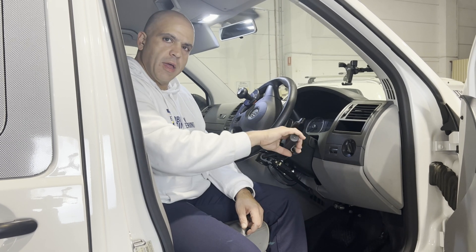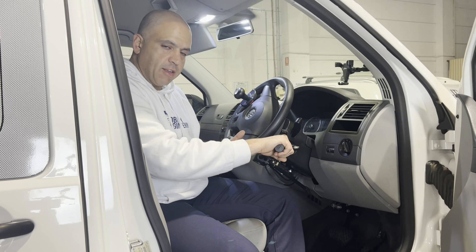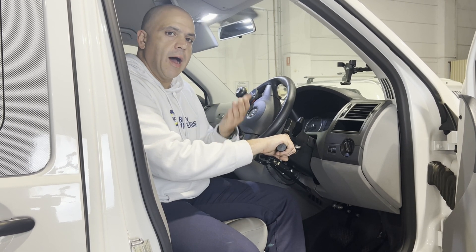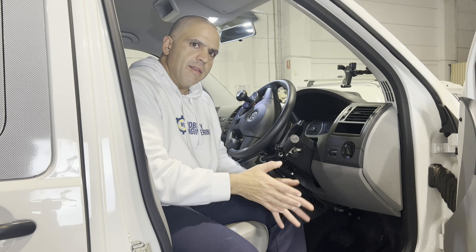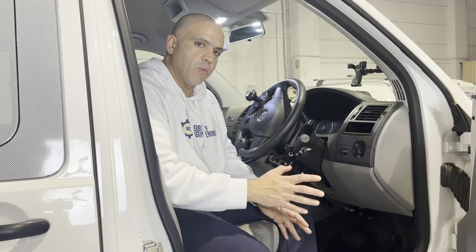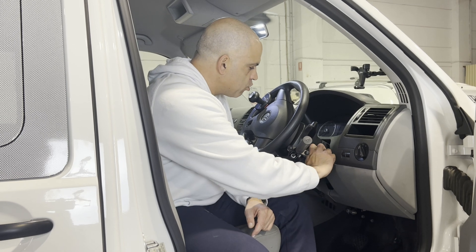If that electronic acceleration signal is still going while I want to hit the brakes, that could be very dangerous — you need to stop the car, engage the brakes, and stop the acceleration. The Q&A question that came in is: is the acceleration supposed to stop when you hit the brakes? The answer is 100% yes, and it's a requirement of the standard. I'll demonstrate how that works with this hand control.